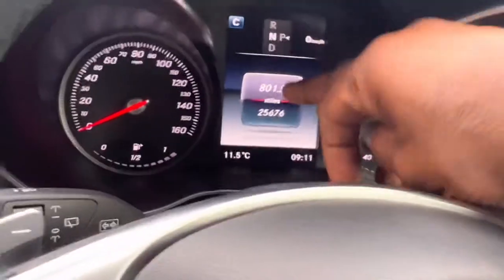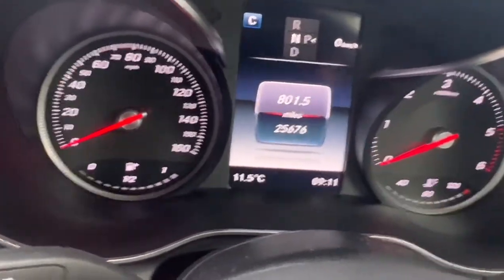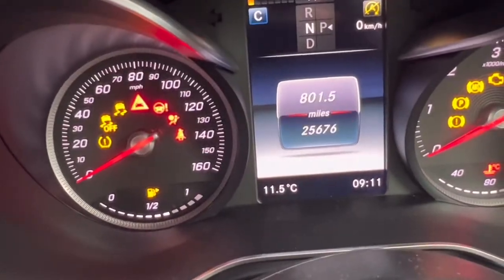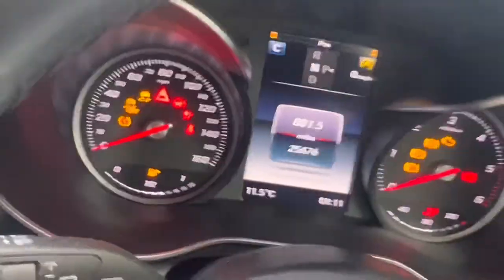After that, you need to make sure your main screen is showing mileage or kilometers. Like this screen — if you are on a different screen, it is not going to work. I will show you: if you are on a screen like this, it is not going to work. You need to stay on this mileage screen.